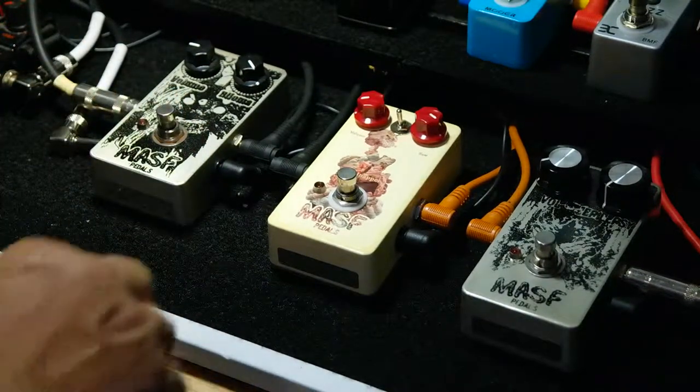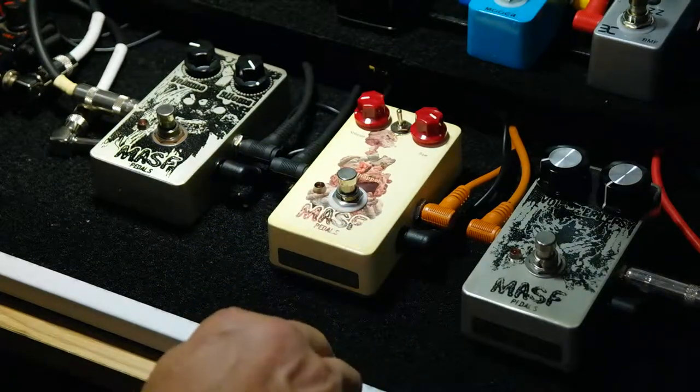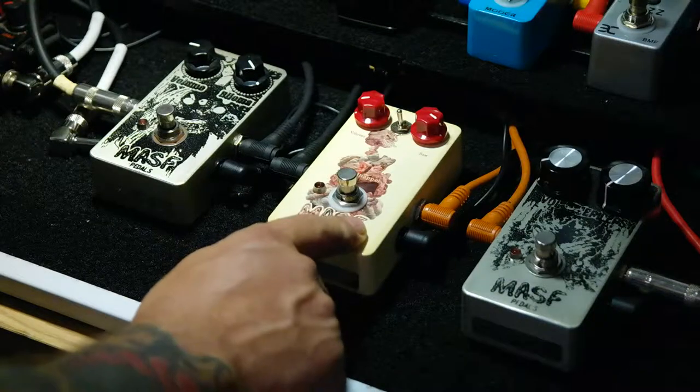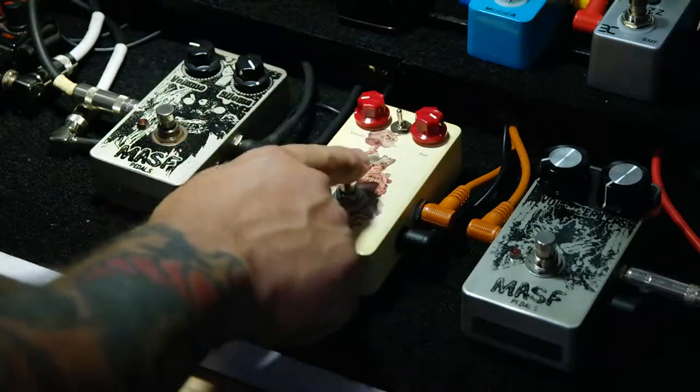That's pretty raw. Now here's the Kidnapper. This is actually a pretty insane pedal. I can't imagine using it for guitar, but we'll see — check it out.